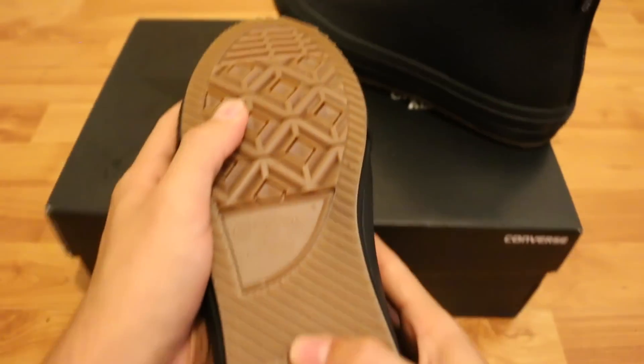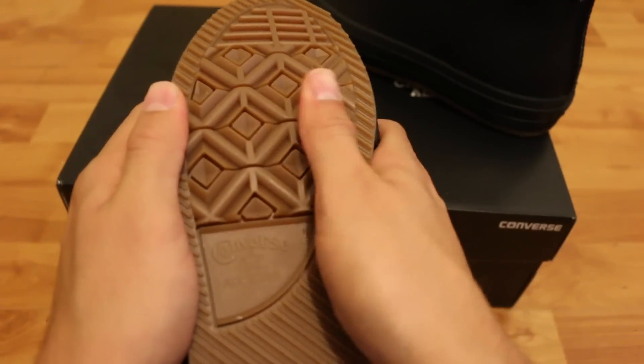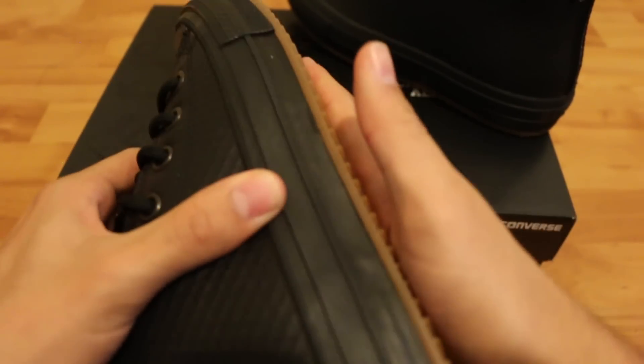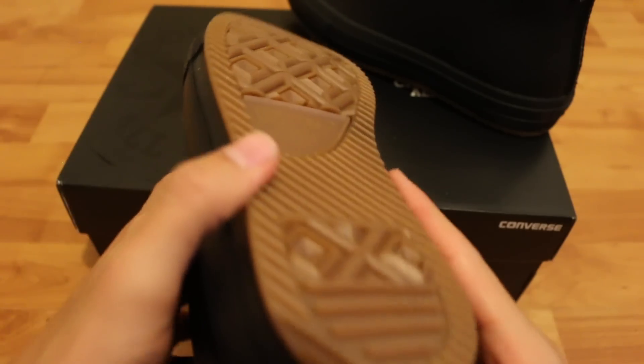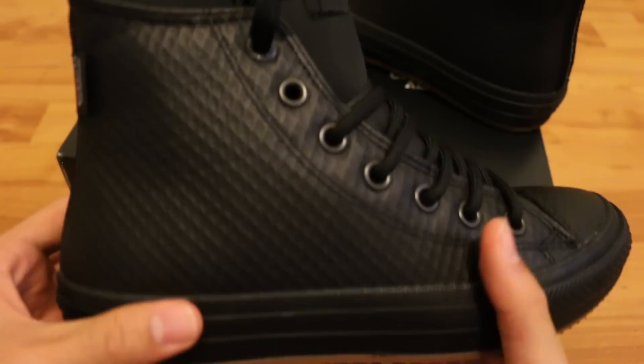There's another logo on the other side, and when you look at the bottom, you can really see — these are almost like Vans skater shoes. The grip is just — you can tell — you're not gonna be slipping and sliding in sleet, snow, rain. They really have traction.